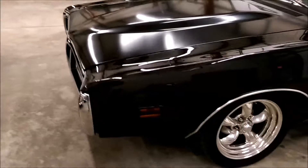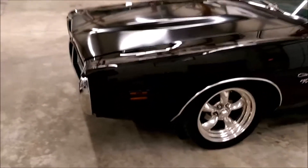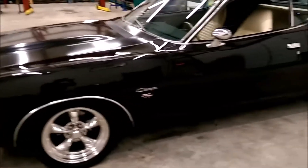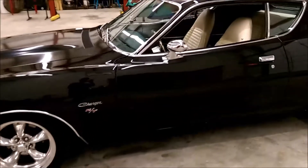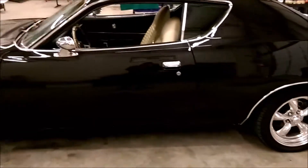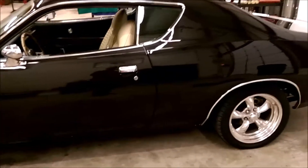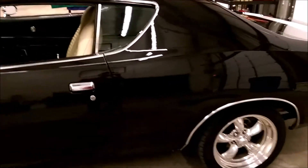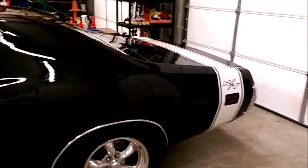It's an attractive car — pretty much an attention getter. It has all the look and performance without being the real thing, for considerably less money than the real thing.